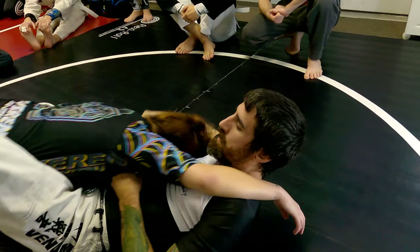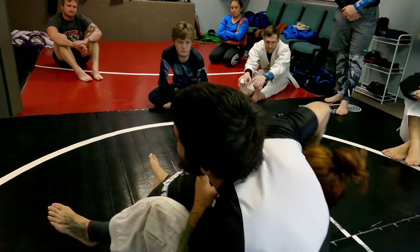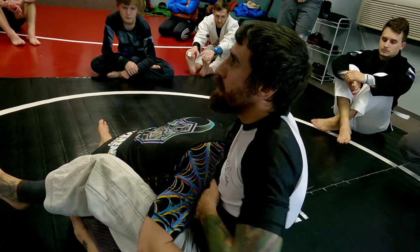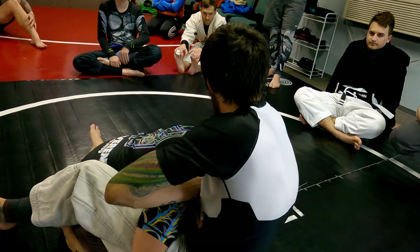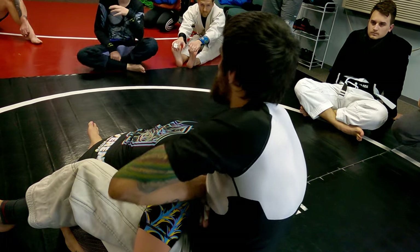If I don't go high with the elbow as I'm going back, they can hook my head and I don't have the guillotine anymore. So as I punch this through, grab the pinky side, go high elbow, re-close my guard, close the chicken wing, and give it a little squeeze.